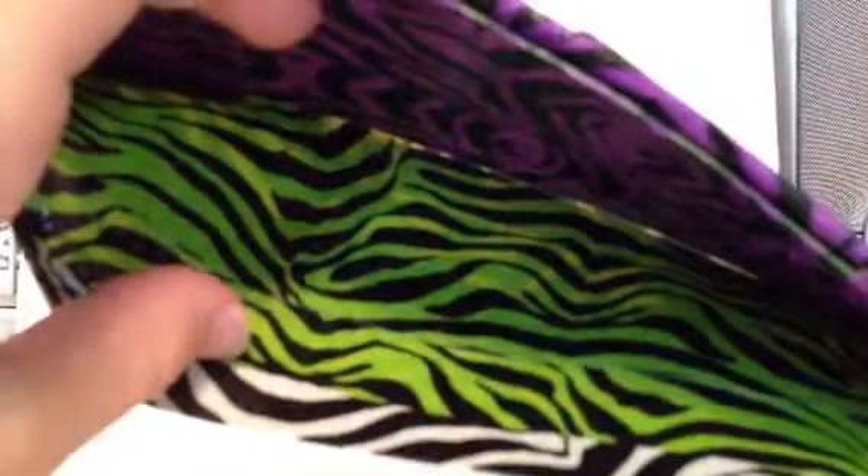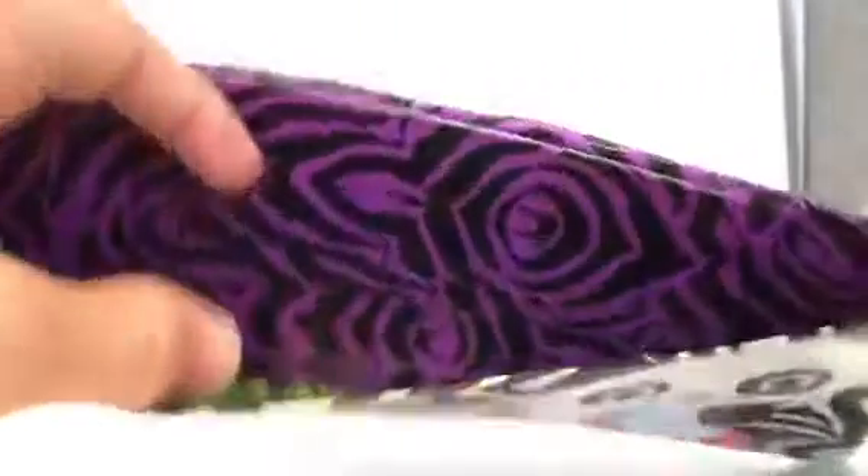There are no fold over lines. And on the inside you have green zebra and purple zebra on the inside.